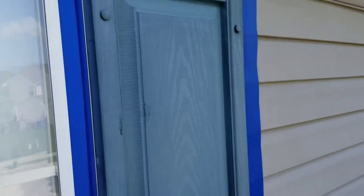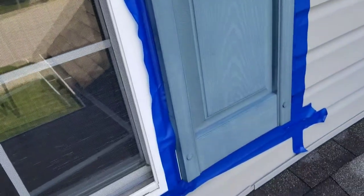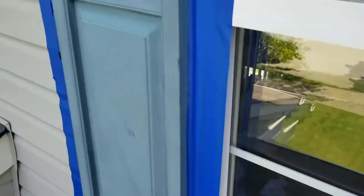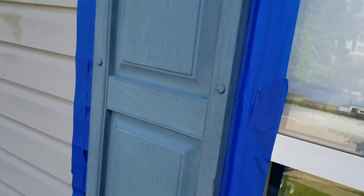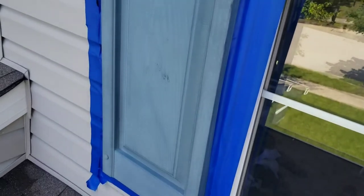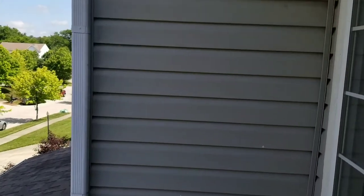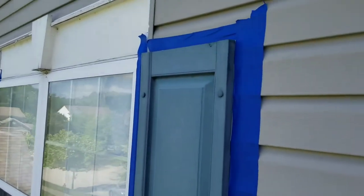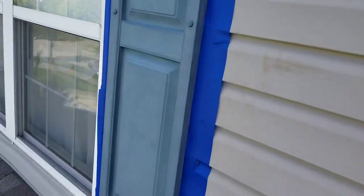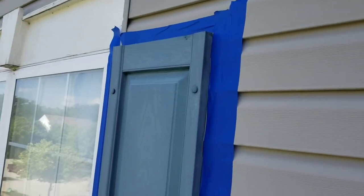As you can see, I've got the shutters all taped off. They're going to look like new in just a little while. Got these all taped off - these two here all taped - so all right, now on to the fun part.